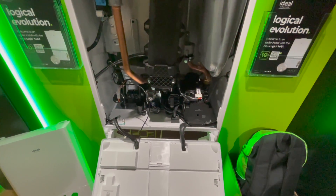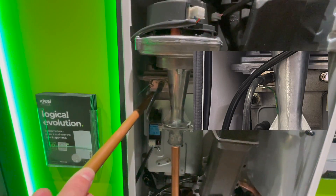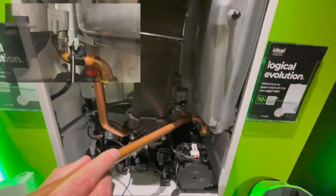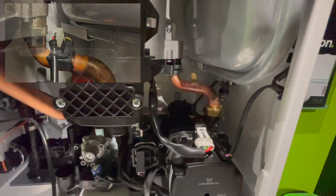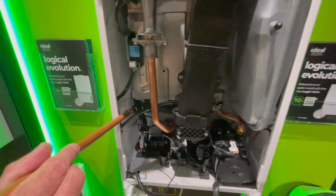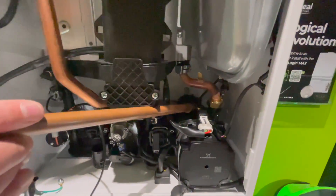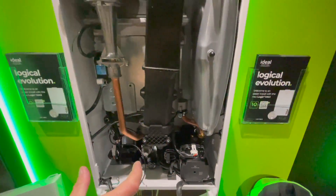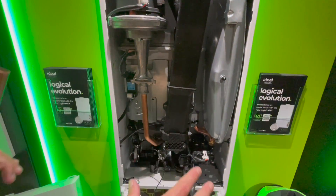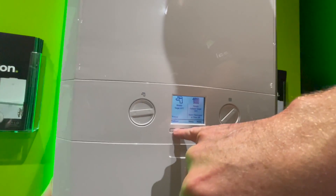Other major electrical changes are the thermistors. There used to be one hot water thermistor at the top of the heat exchanger and a dry-pocket thermistor on the return pipe above the pump. Now there are three wet-pocket thermistors: one on the flow pipe, one on the cold water inlet, and one on the back of the pump on the return — making it safer and allowing preheated water to enter the boiler.